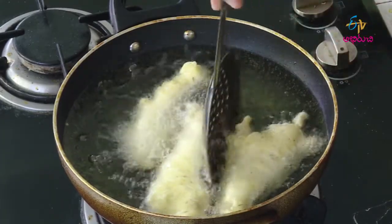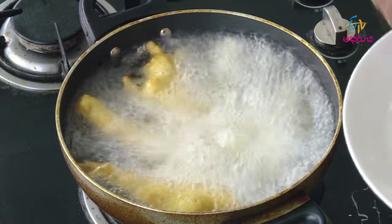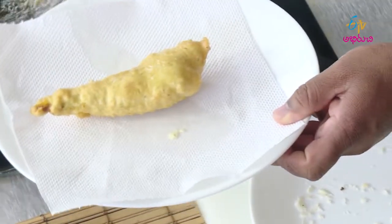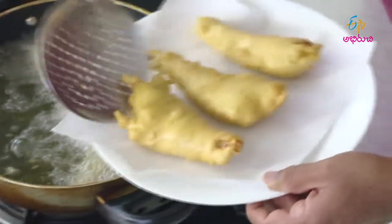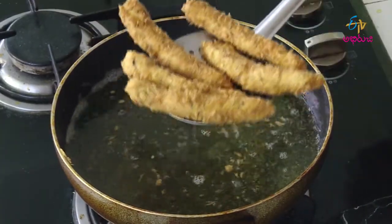We will enjoy the fish and chips. Let's fry the fish and chips as well as fish fingers. We will fry the fish in a paper towel to drain. Now we will put the fish and chips together. The fish fingers are ready.